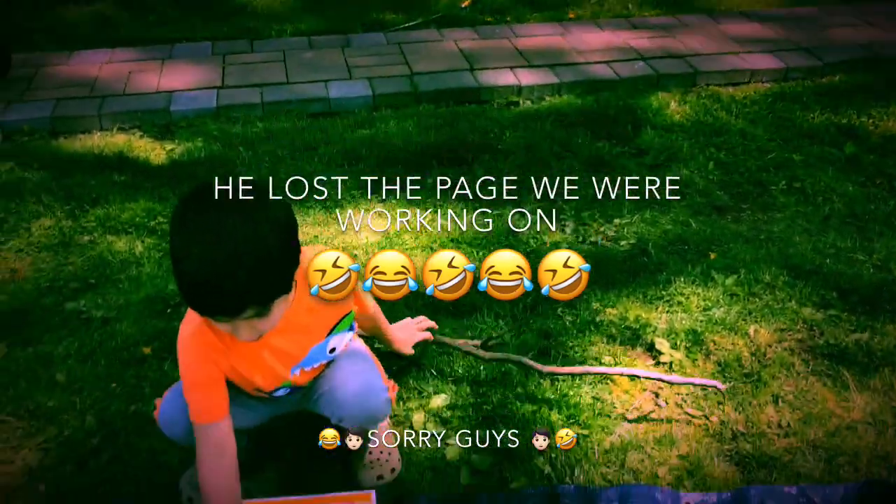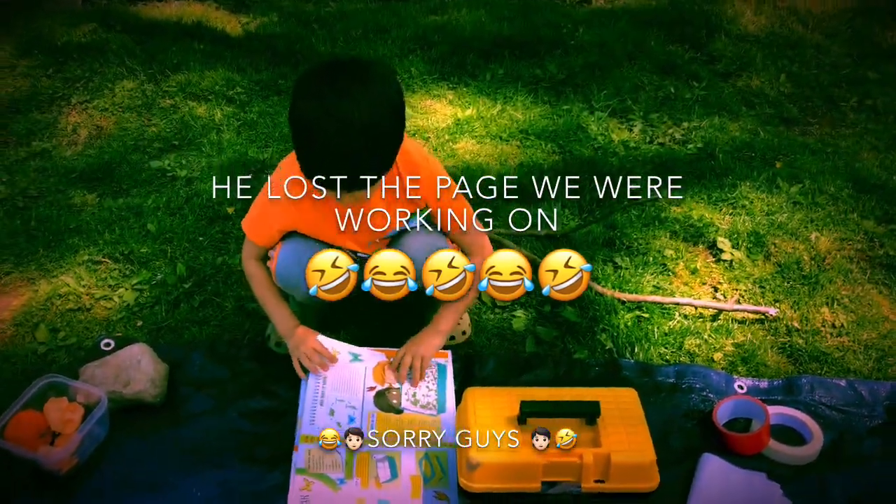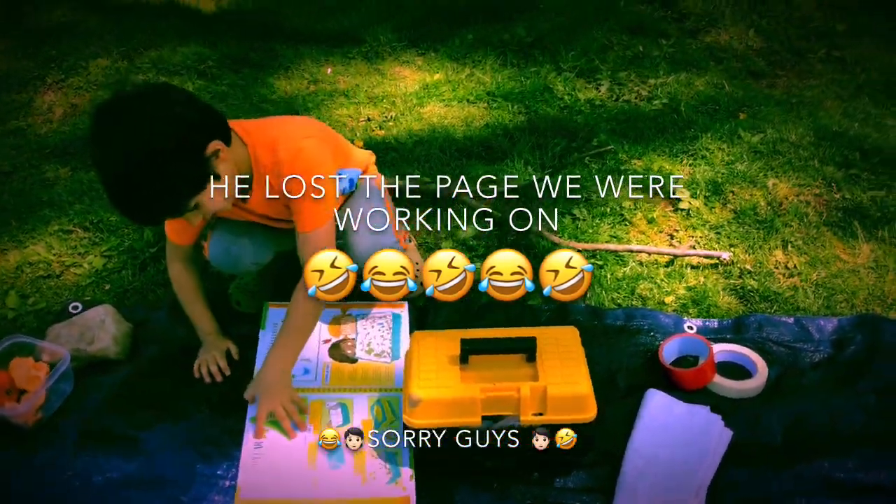Hey, this is the page we're not looking for. I wonder where is it?